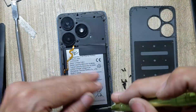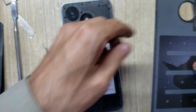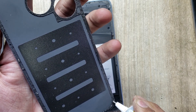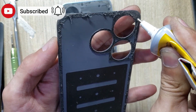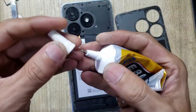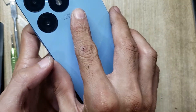Put back all the screws. Apply gum around the back cover of the phone. Install the back cover of the phone.